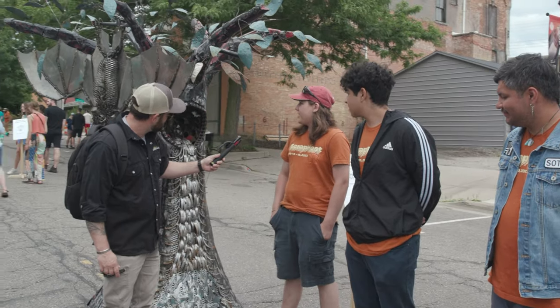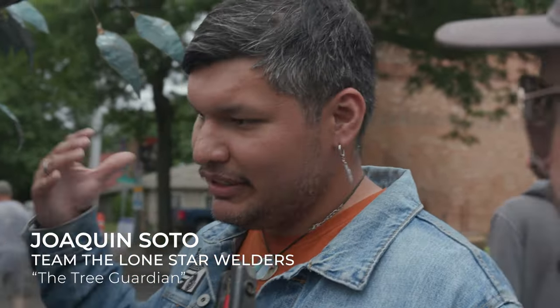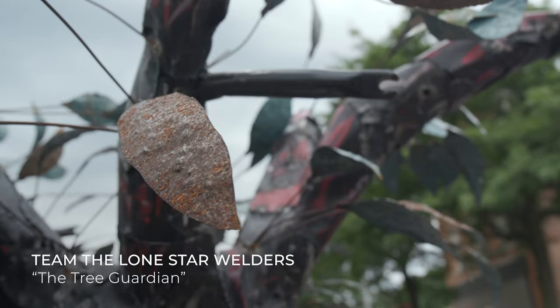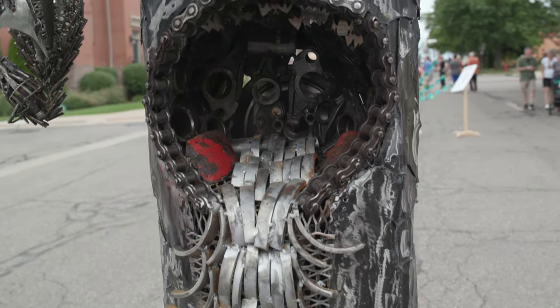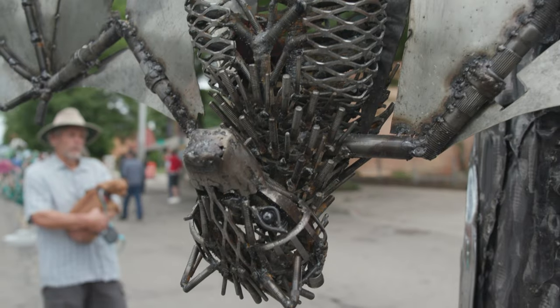We have quite the team here, all the way from Texas. What was the idea behind making this one? Nature was pretty much our main theme — we wanted to make something to honor nature. The tree was the main focal point, and we made this waterfall feature. And with the bat, we're just like the cherry on top. The bat definitely caught my eye.